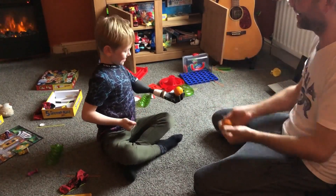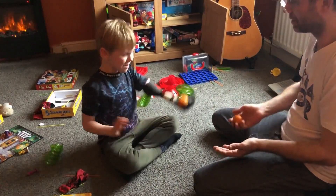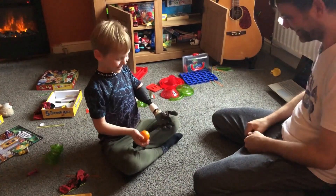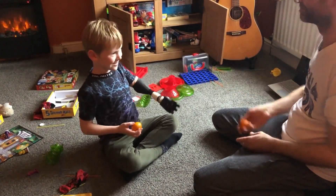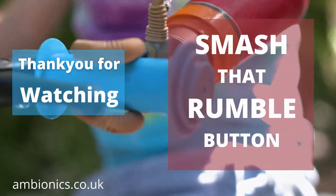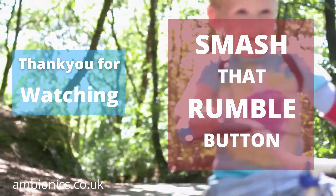Yay! Okay, that'll go. Hey, that'll be good. Good little bump, good little bump.